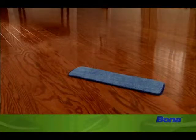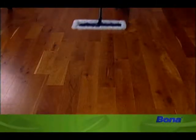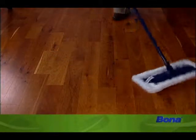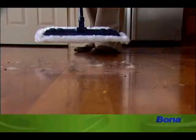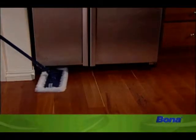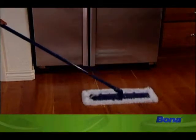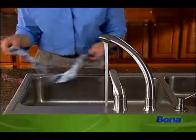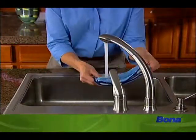Bona's blue cleaning pad can be used to pick up dirt, dust and pet hair. However, the Bona microfiber dusting pad is the most effective method for dusting your floor — it will pick up dirt, grit, pet hair and common household allergens. Bona's low profile swivel head makes it easy to maneuver anywhere. Then replace the dusting pad with a blue cleaning pad prior to using the Bona cleaners.